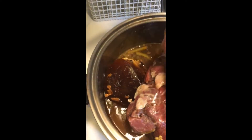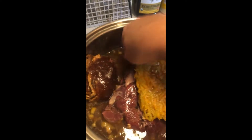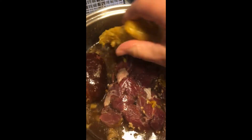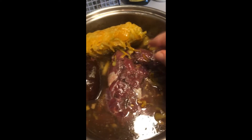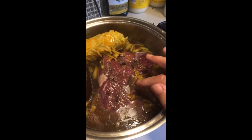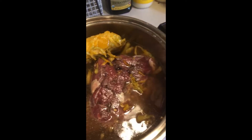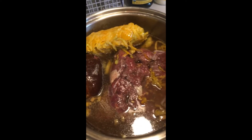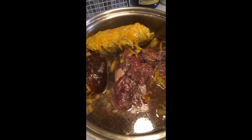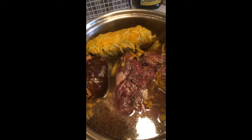You just throw it all in the crock pot. As for spices, not putting any in right now — the beef broth has a lot of beef flavor. When I get home I'm gonna taste it and see how much salt it needs and what flavors it needs, because some herbs can become bitter with cooking.